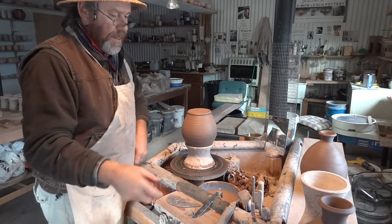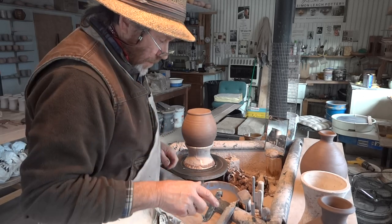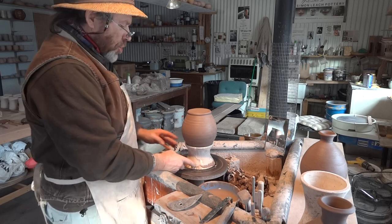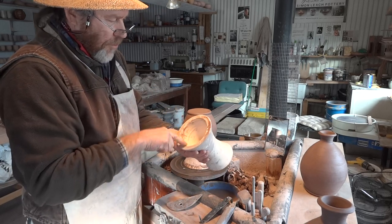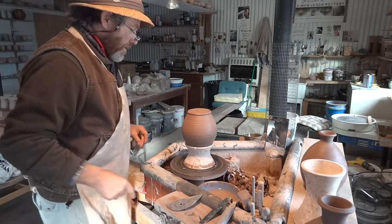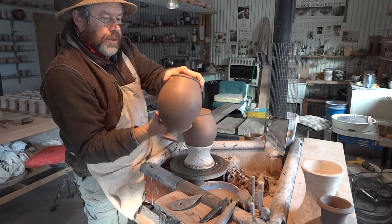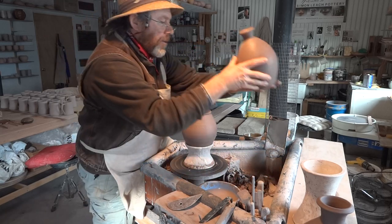Hello everybody, welcome. I'm just here finishing off some pots I made a short while ago. As you can see, I'm using a chuck, which is a bisque-fired thrown device, which you can use when you want to trim the bottom of a pot like this, where you have a very narrow neck, you see.